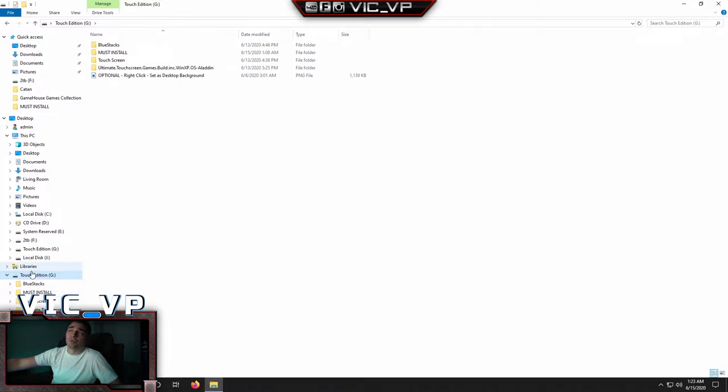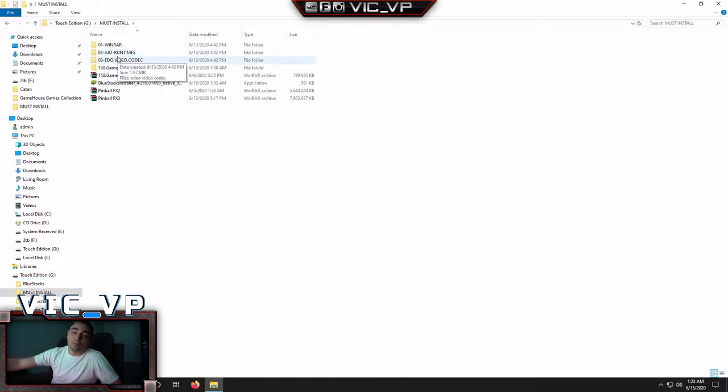Now we're going to go into the actual hard drive. You're going to see a couple of folders — the main ones are the 'Must Install' and the 'Touch Screen.' There are a couple of programs you have to install, so let's go into the Must Install folder. First one is WinRAR — always download that, it's always good to have on your computer. That's the extractor for some games that are needed.